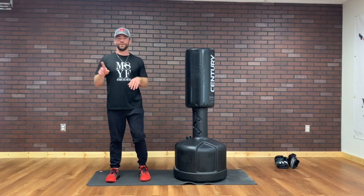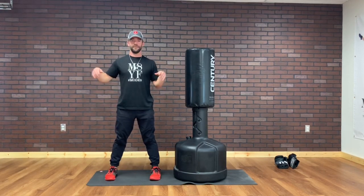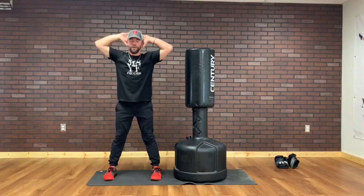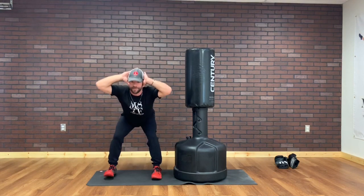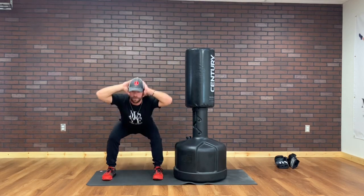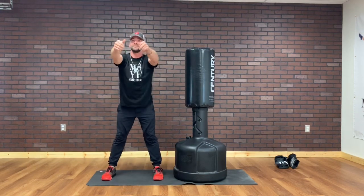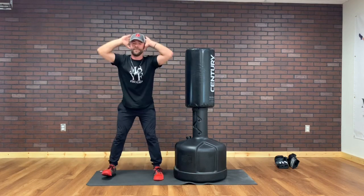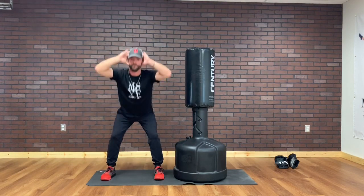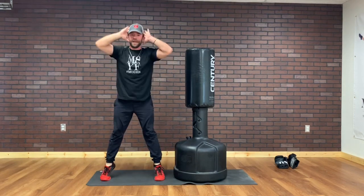Warm up two. We've got prisoner squats. Ready? Hands behind your head. Let's go. Whenever I squat down, you should be able to tap your toes. I like picking a spot on the wall — you can give a thumbs up. I'm tapping my toes when I squat down. You want to add a little capriole to it, you can too.